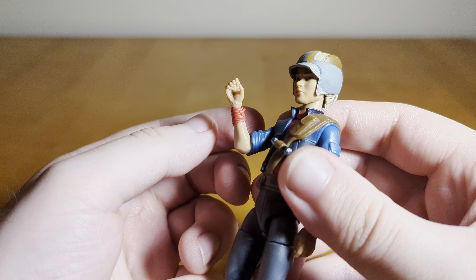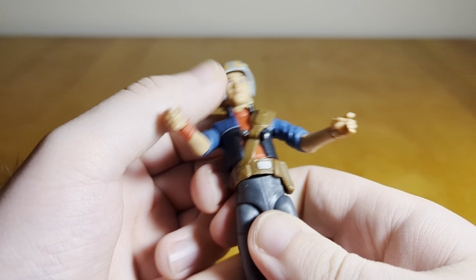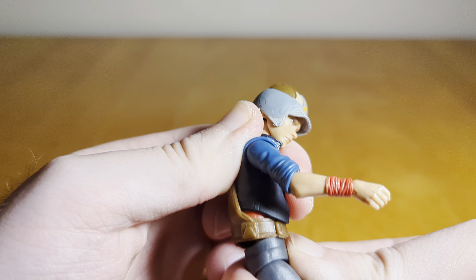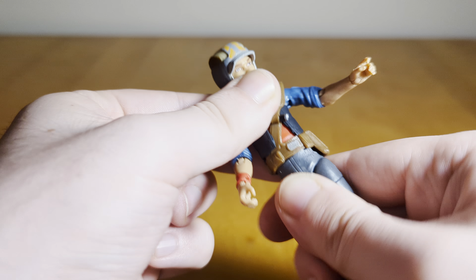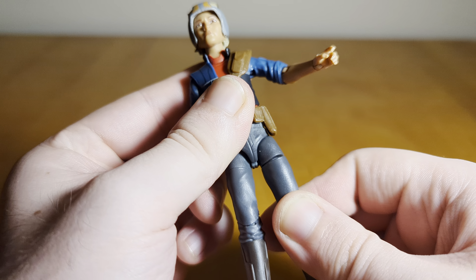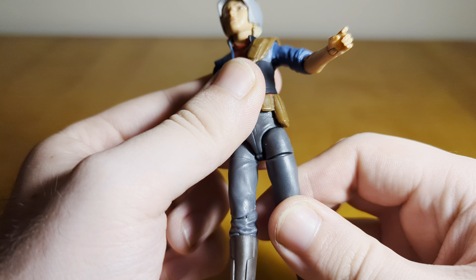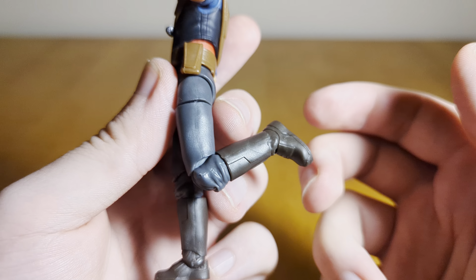Single hinges at the elbows move about 90 degrees. Swivels at the wrists, with an up-and-down hinge at the right hand and in-and-out at the left hand. The torso joint goes back a bit, doesn't really crunch forward too much, pivots a bit, and does rotate. You've got ball joints at the hips that move out a fair amount, though this thigh likes to gap at the joint a little. Swivel cuts at the thighs. Single hinges at the knees go past 90. Swivel cuts at the boot. And a hinge at the ankles with rocker joints for pivot. So she's got pretty good articulation — you'll be able to get most of the poses you'd want out of this character.